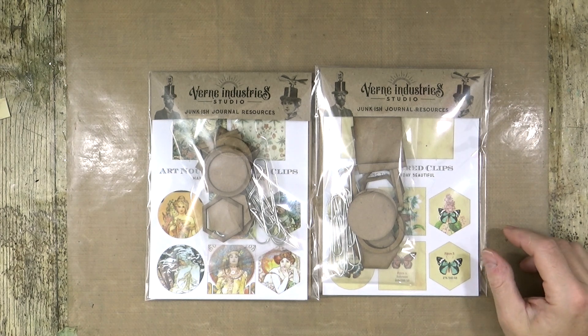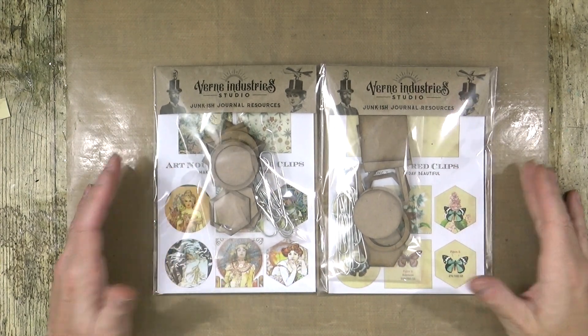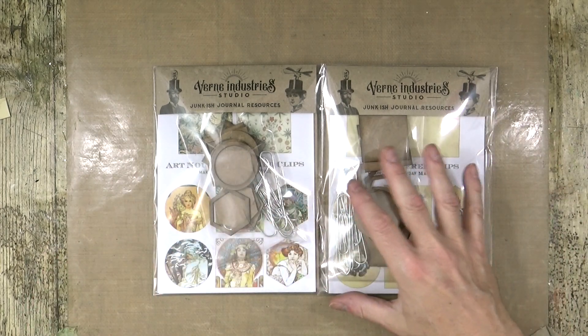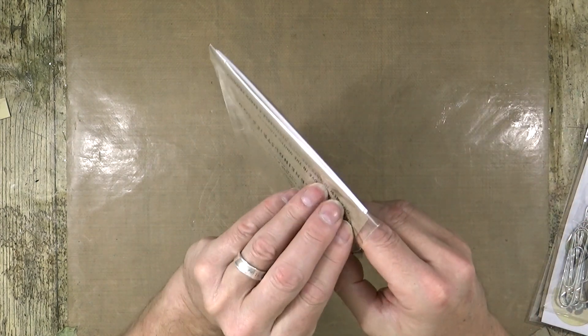Bentley's just come in actually to have a little look - he hasn't got his collar on because he got wet this morning, it's really raining. So these are the two sets - they don't look anything because you can see all the shadow, but I'll open the Art Nouveau one to start. It's my favourite at the moment, I love Art Nouveau.